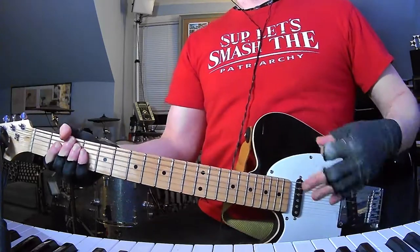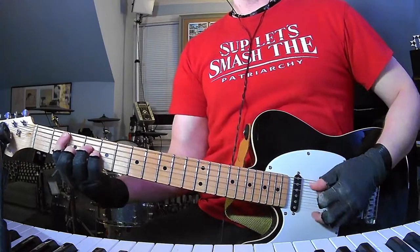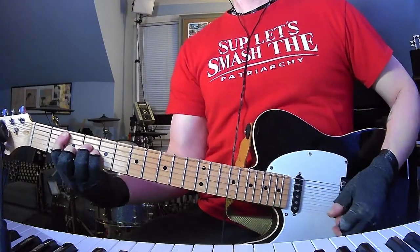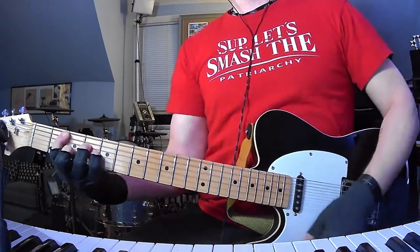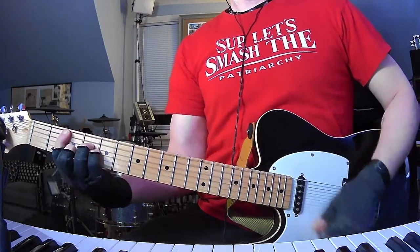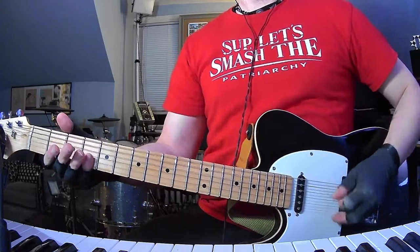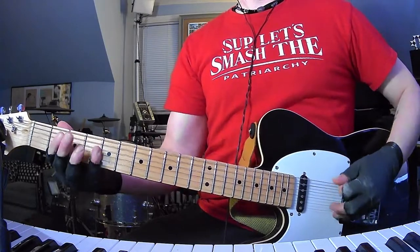Every verse is going to be just the bass, so it's just going to be open D to B minor basically a couple times, and then you're going to do the intro again, but this time you're not going to do the G string thing.